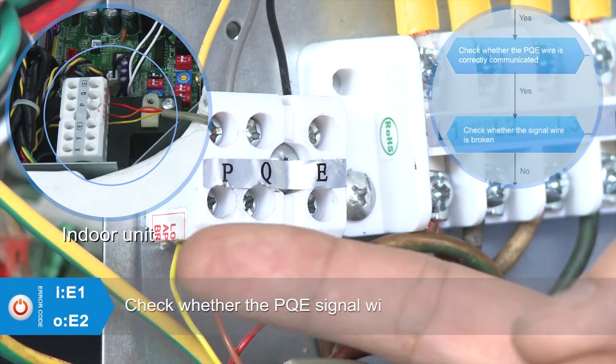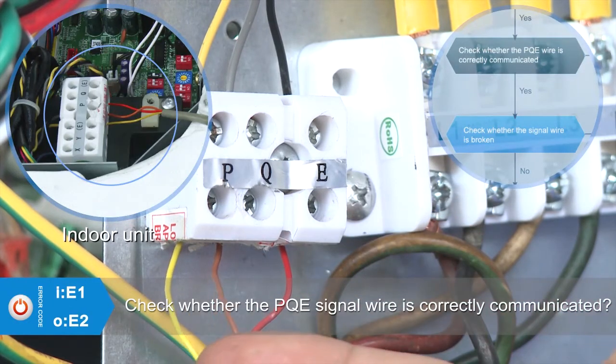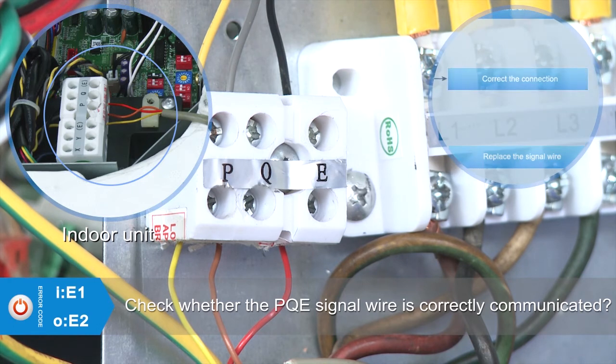Check whether the PQE wire is correctly connected: P to P, Q to Q, and E to E. If not, correct the connection.